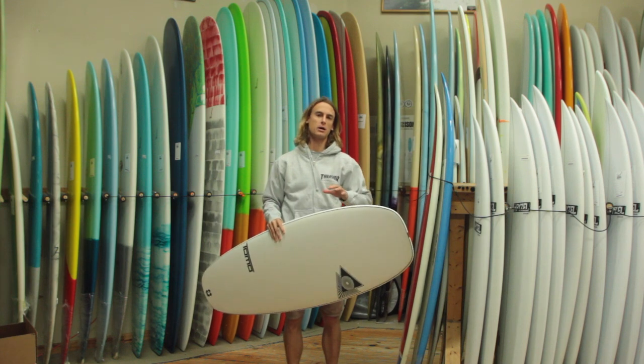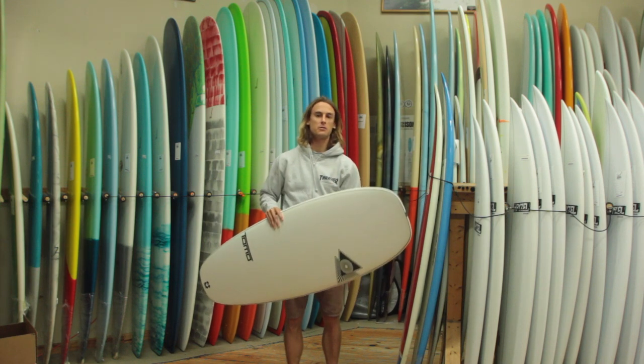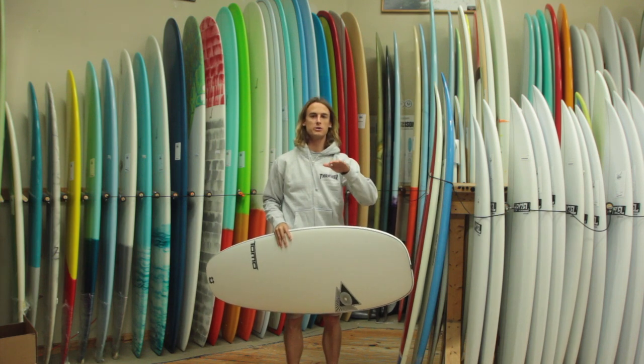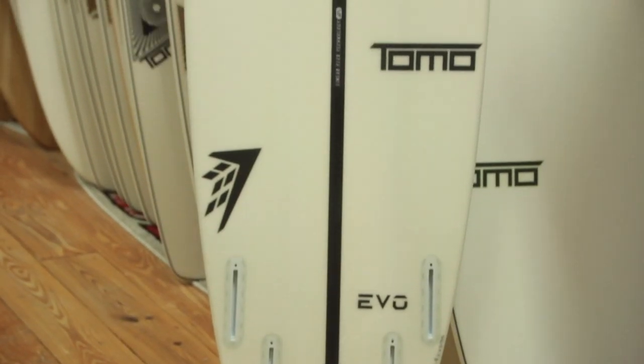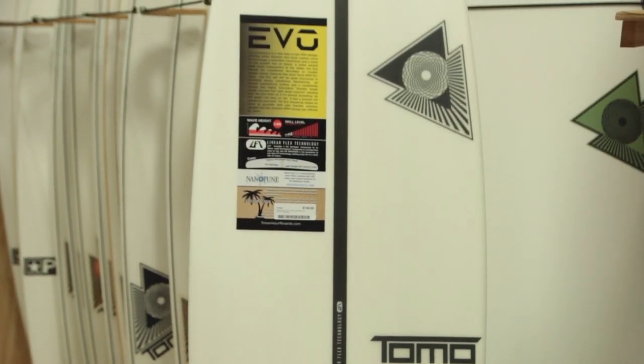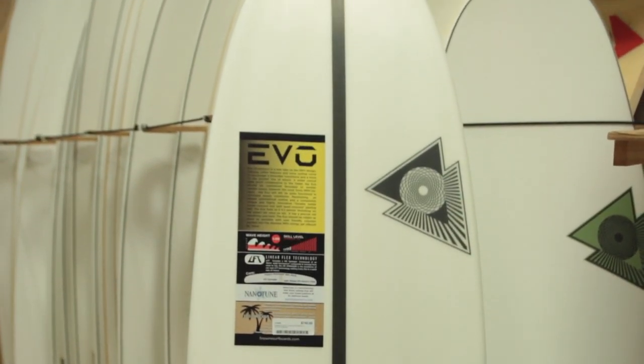This board has a double inside single concave split into a single quad concave. It kind of gives more of like a levitating feeling on this board when you're riding it. But even though it feels a bit more buoyant and floaty, it just turns really well when you get into those pockets and need to make a bit more of an adjustment in the wave.